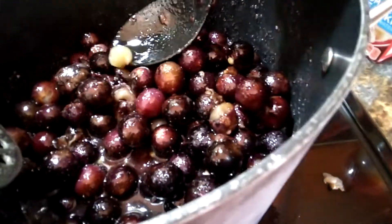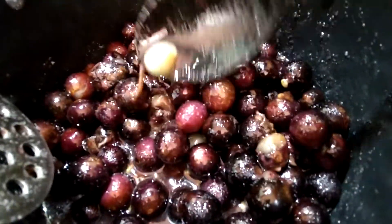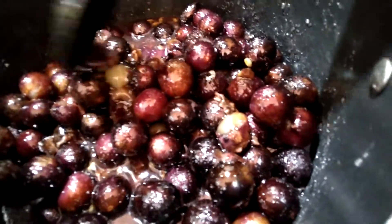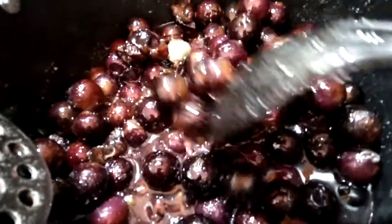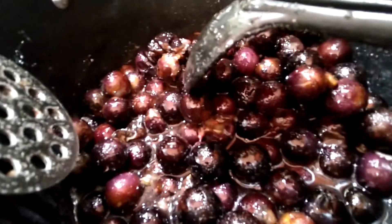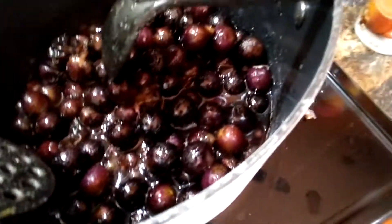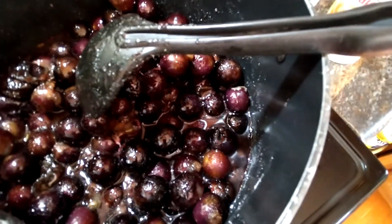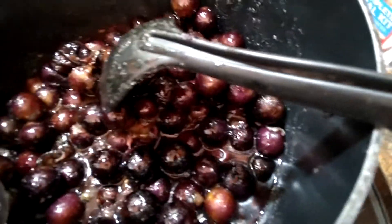See, this one's already come out of the skin, and a lot of skins are already coming off. Anyway, you strain it for jelly after it gets to the consistency that you want. If you want the jam, you can leave some of the pulp in it.